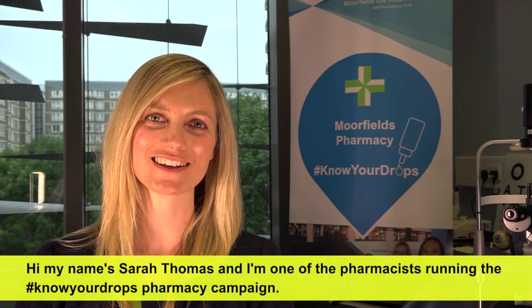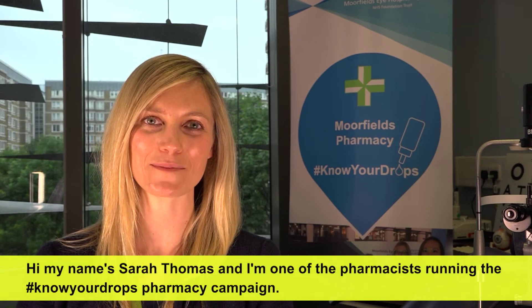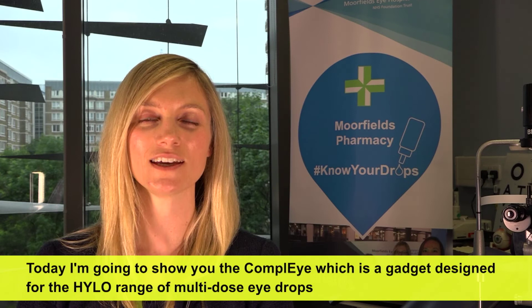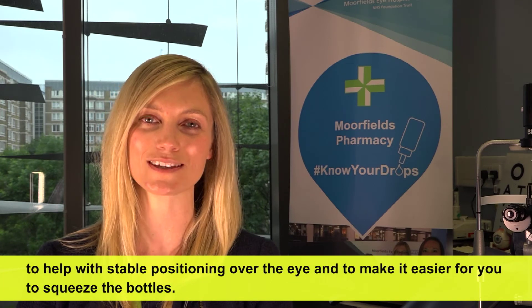Hi, my name is Sarah Thomas and I'm one of the pharmacists running the hashtag Know Your Drops Pharmacy campaign. Today I'm going to show you the Comply, which is a gadget designed for the Hilo range of multi-dose eye drops to help with stable positioning over the eye and to make it easier for you to squeeze the bottles.